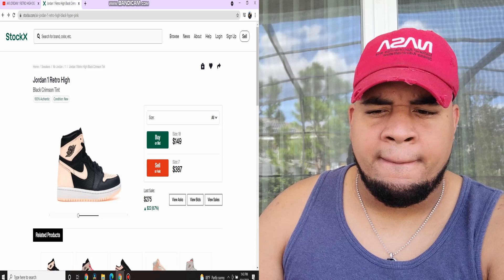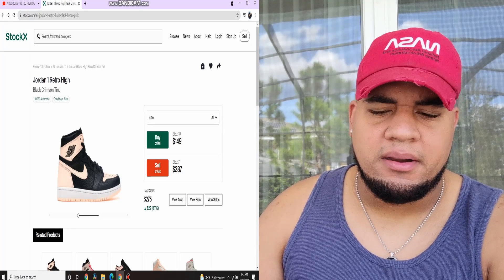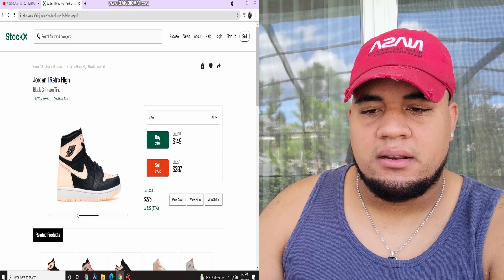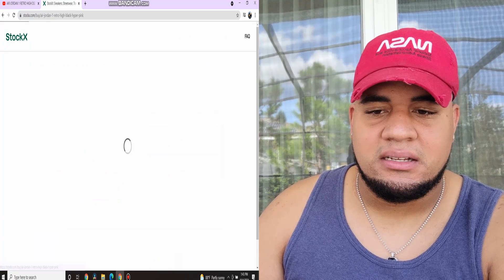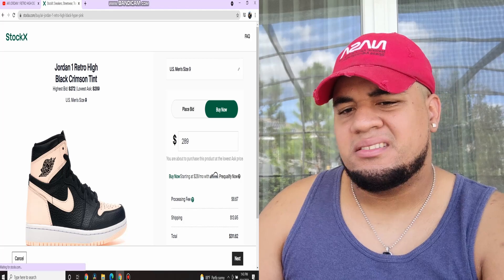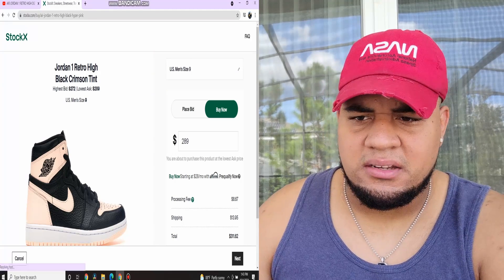I saw them — like my cousin, he showed me — and they were going for almost $400. So let me see, I'm a size nine, so they're going for like $311 with 62 cents. To be honest, it's not bad. And in the future, I do see this shoe going up at least to $500. No cap.